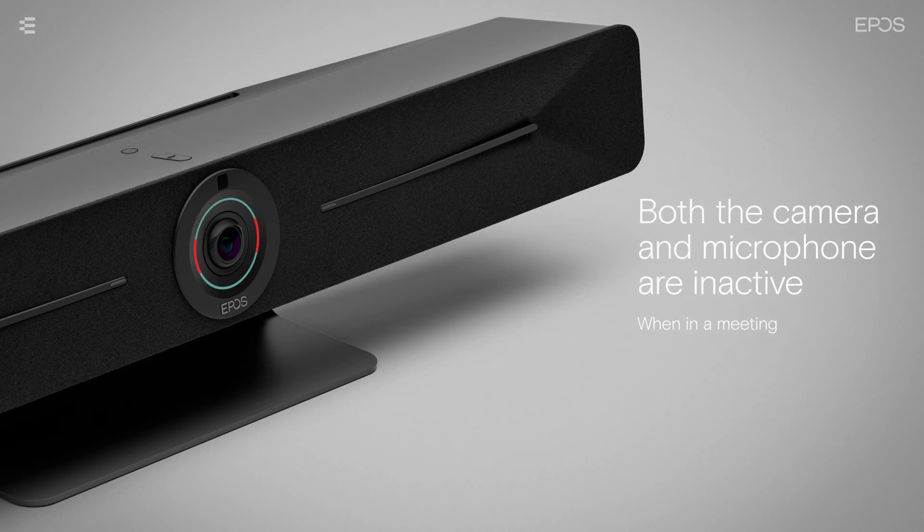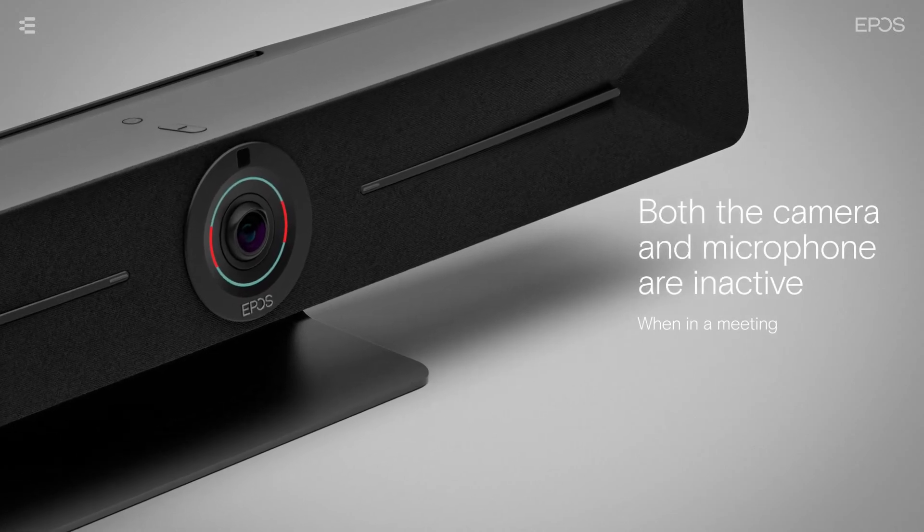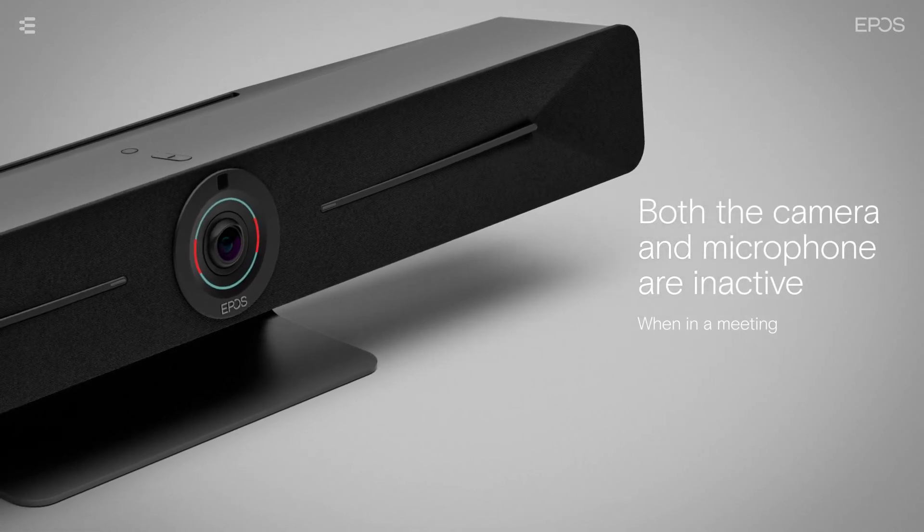When both the camera and microphone are inactive, the LED will light up in the same dim mint color, and parts of the ring will light up red.